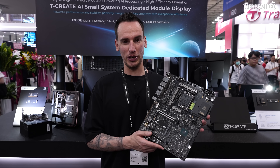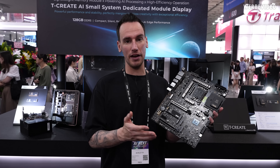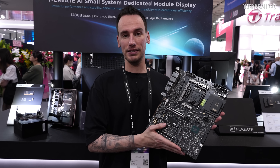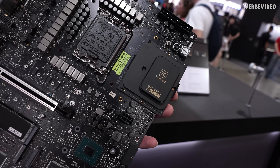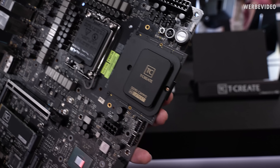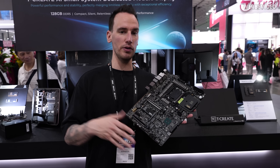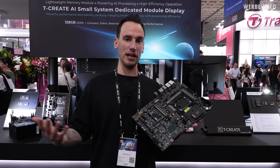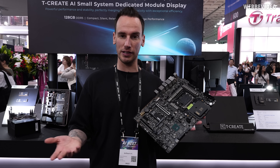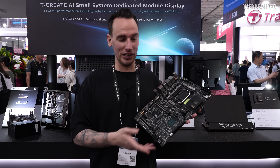Hey and welcome back to a new video today from Team Group from Computex 2025. In my hand I have a prototype motherboard that is using CAM2 — similar to last year we see this memory standard prototypes on a couple of booths, even though neither the memory manufacturers nor the main board manufacturers seem to make up their minds yet if they want to turn this into a mass product.